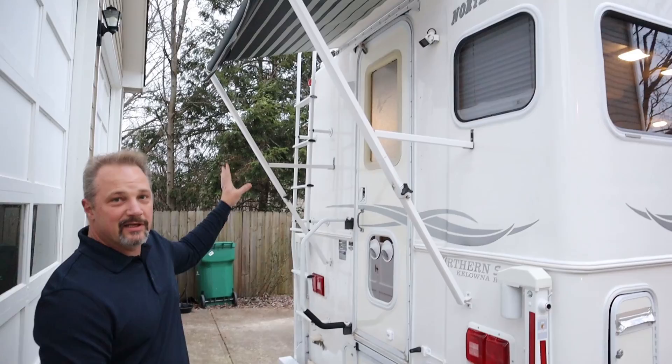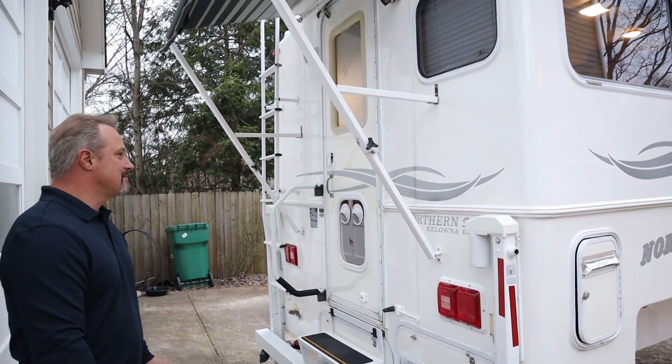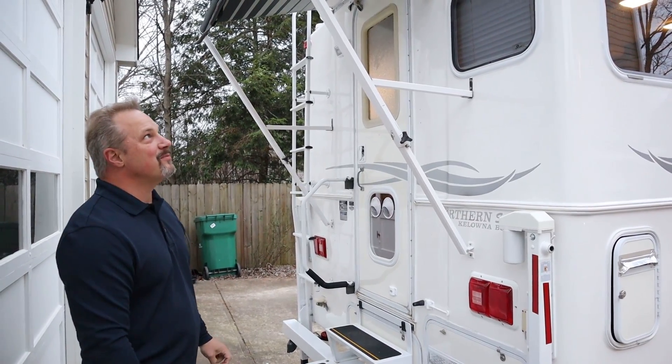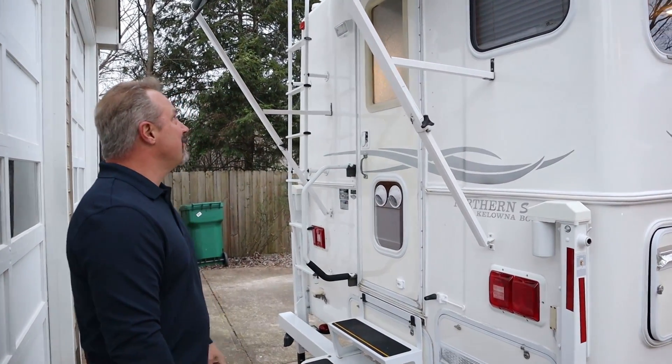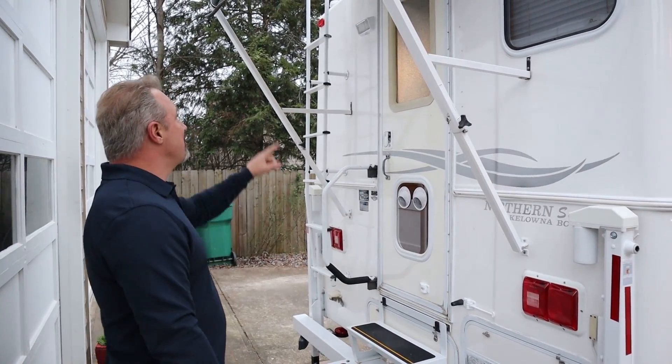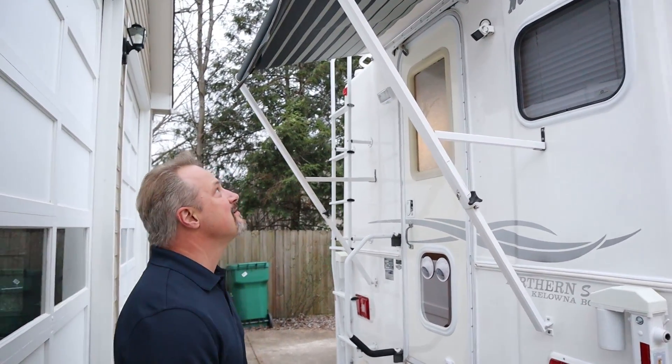We put all new bulbs in all the lights all the way around — redid all those. They had moss growing inside them, so we cleaned them out and now they work great. We also put a new LED light on the outside up there.